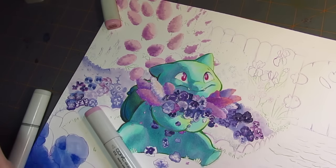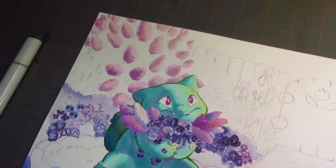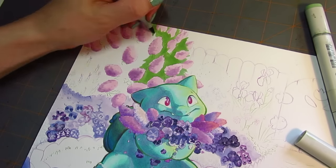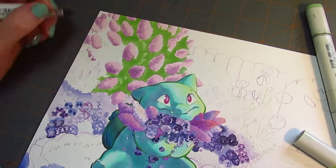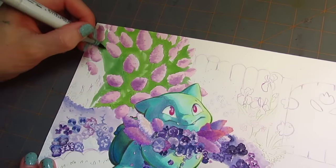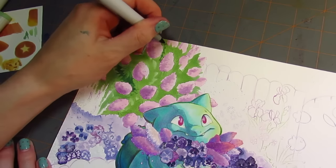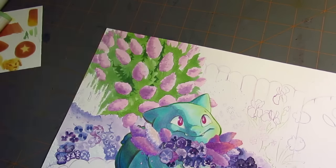Another note about the subject matter: the commissioner originally came to me asking for Bulbasaur, but mentioned that Bulbasaur was their grandma's favorite Pokémon. So I thought it would be fun to find out maybe what their grandma's favorite flower was — because Bulbasaur is a grass Pokémon, I wanted to put him in a very natural, planty setting. So I asked, and their grandma's favorite flowers were pansies and lilacs.